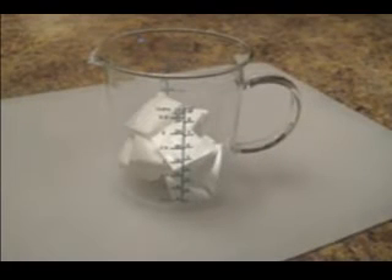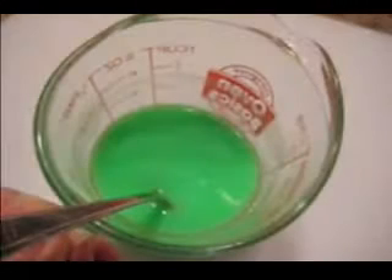Place the cubed white soap in a measuring cup. Microwave it in short bursts, being careful not to overheat it. Once the soap is melted, remove it from the microwave and allow it to cool to a temperature of around 140 degrees. Then add the soap color and the fragrance.